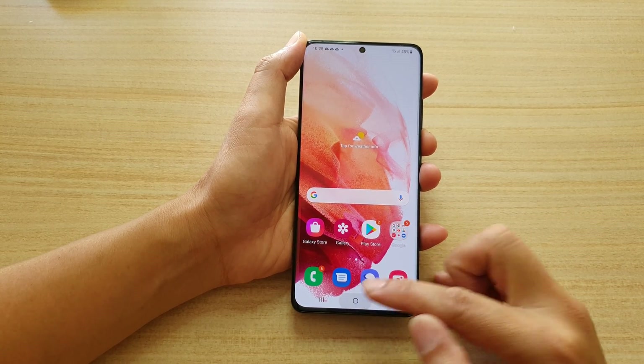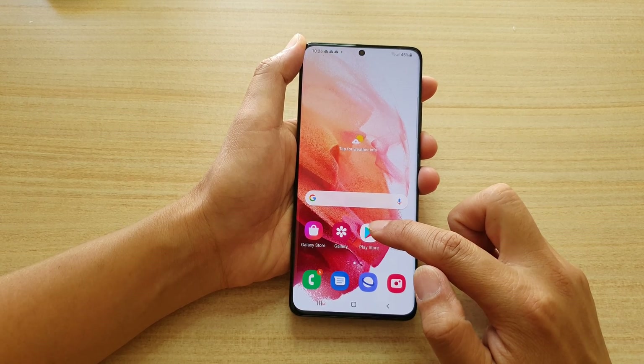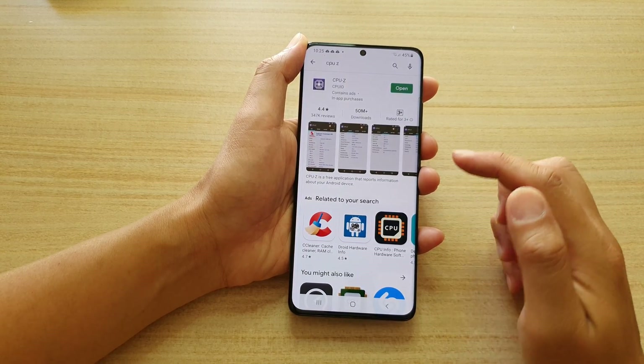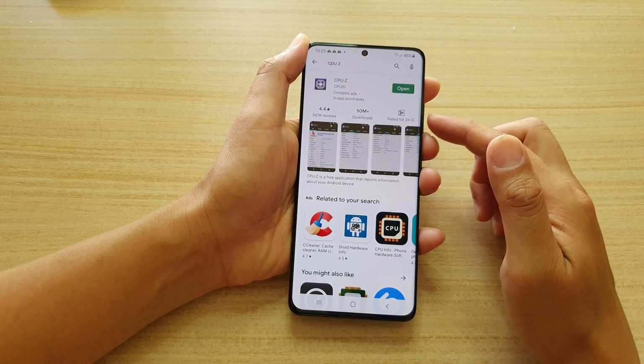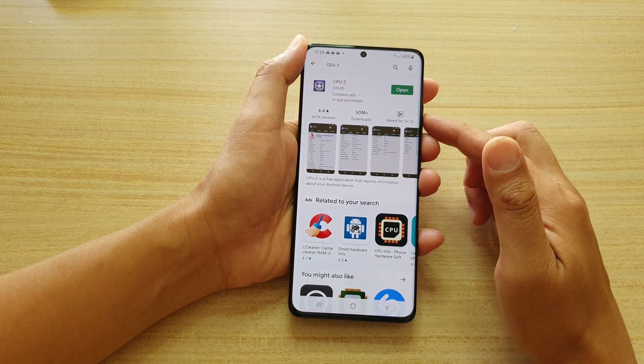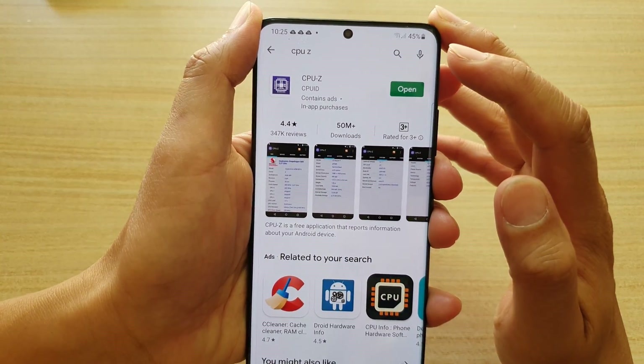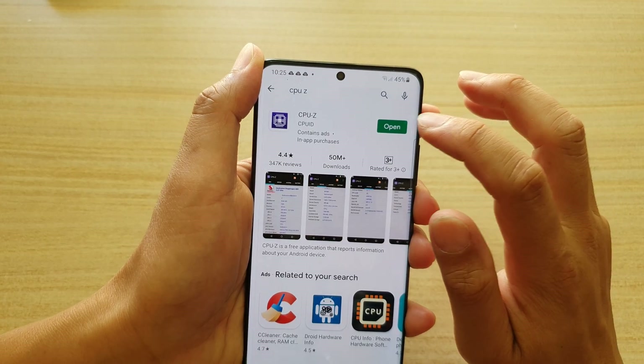First, let's go back to your home screen by tapping on the home key. Next, you want to tap on the Play Store shortcut — this will open up the Play Store. Make sure that you have signed in to your Play Store with your Google account, and then look for an app called CPU-Z and open it.